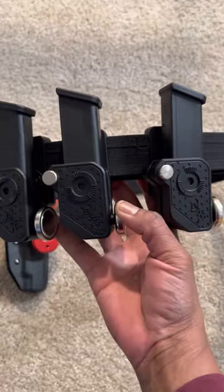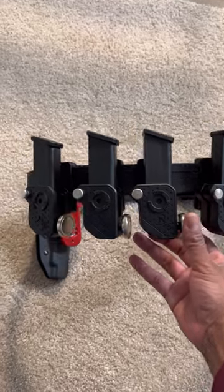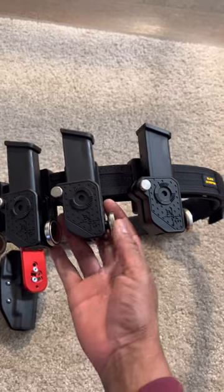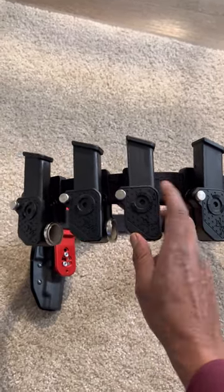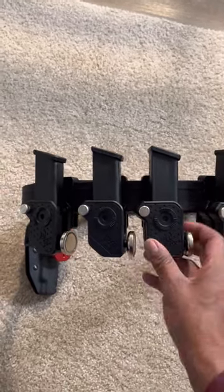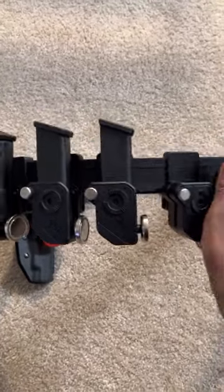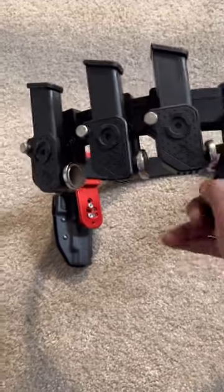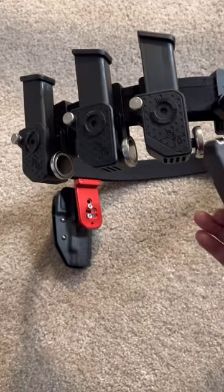We've got the mag holders. These are the ambidextrous magnets. These hold the Glock 9mm and 40mm, and a single stack. They come with spacers you can put in here to make this into a single stack. Completely reversible — make it left hand or right hand. And they're magnetic, so you can have one loaded. You can have a bunch of them however you want to do it.